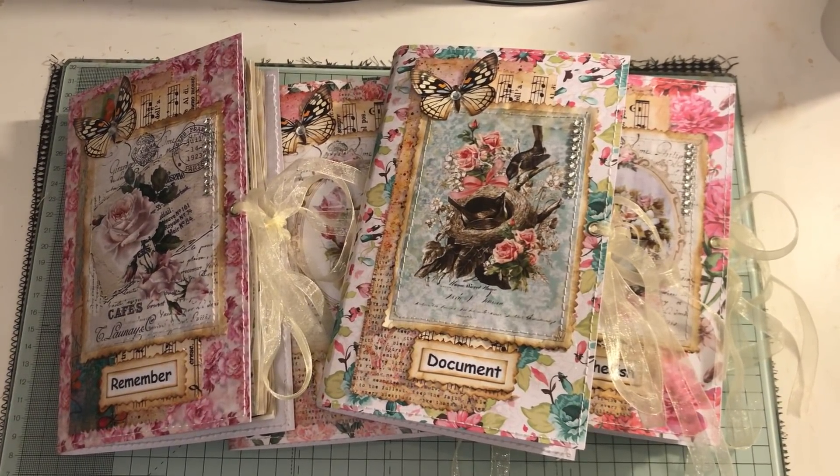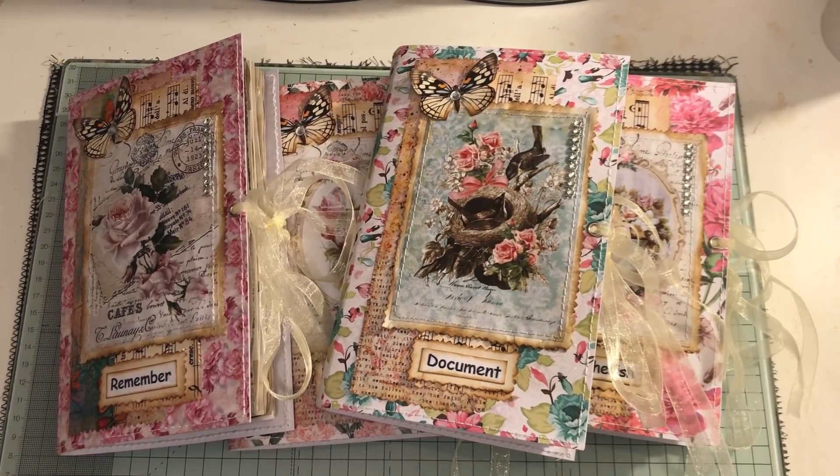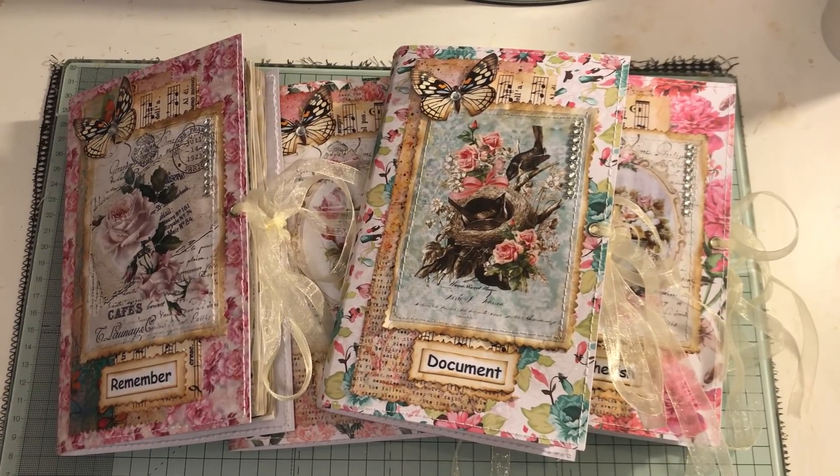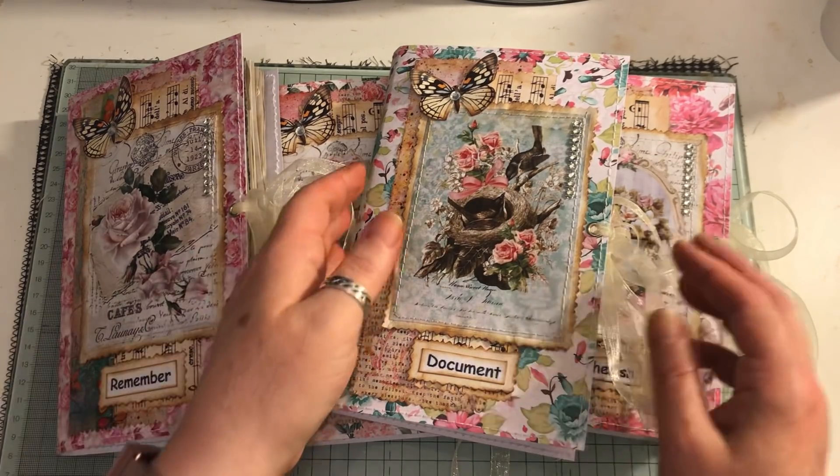I'm going to share some more bare journals that I've made and these will be listed in my shop. They're very similar to the ones I've made over the last few days and this might be the last of them. The reason I'm doing these is I kind of lost my mojo a little bit — I think I was getting fed up making journals, putting all the bits inside them. I think I'm ready to go back into making fully embellished journals now.